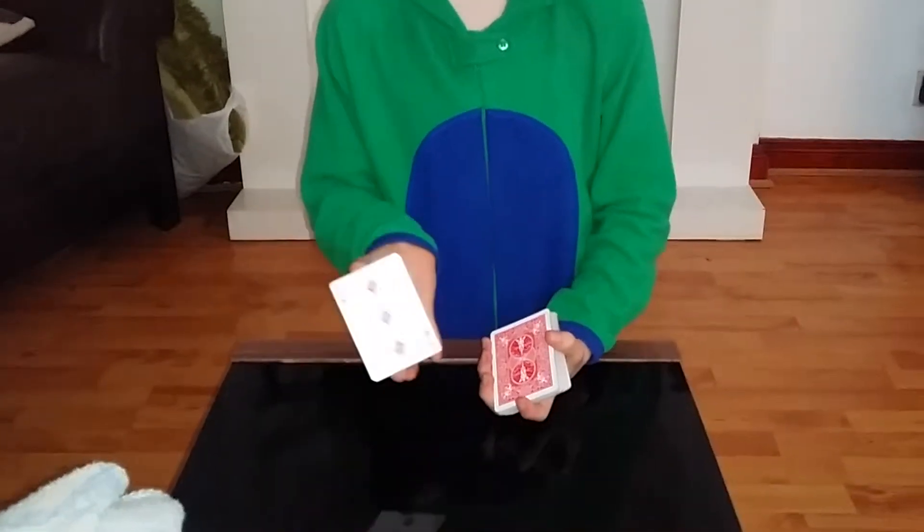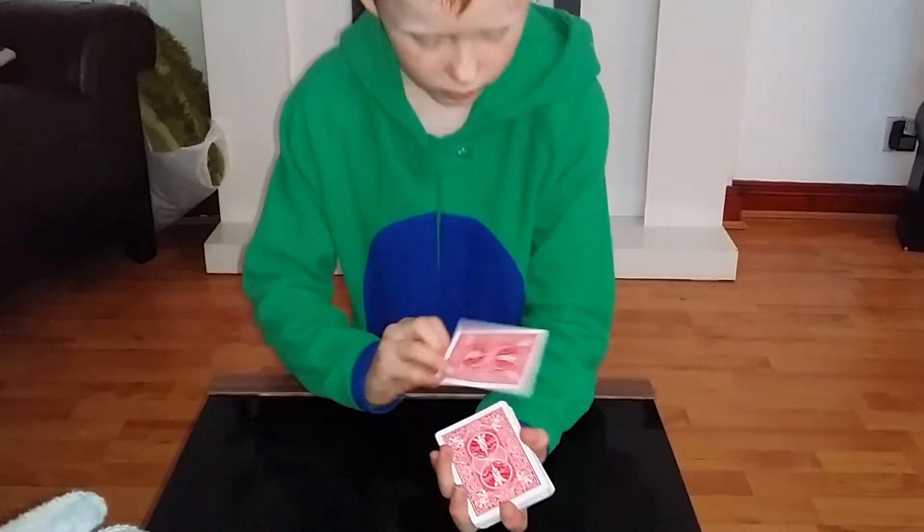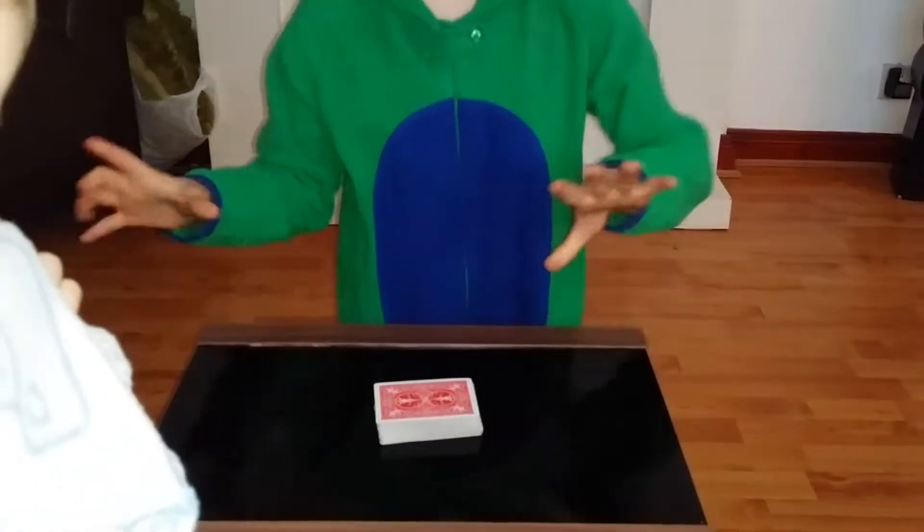I've got the three of diamonds. What I'm going to do is place it on the top, and then take the three of diamonds and just pop it in the middle, then place the deck down.